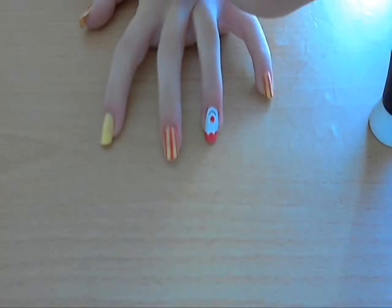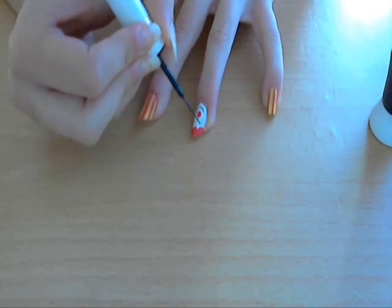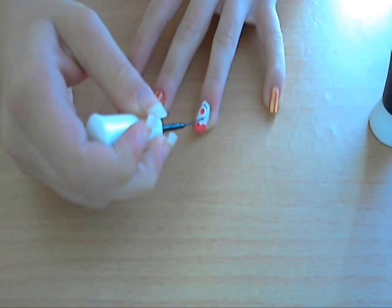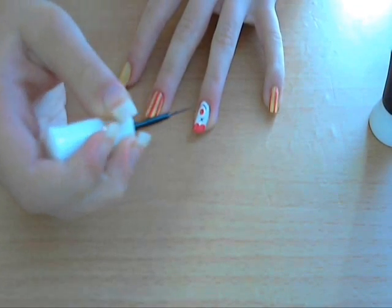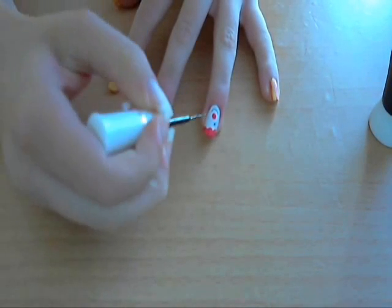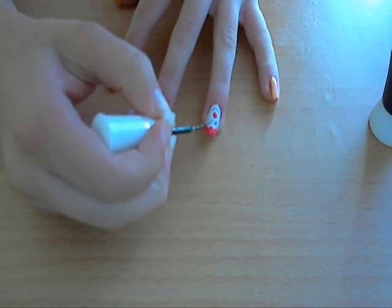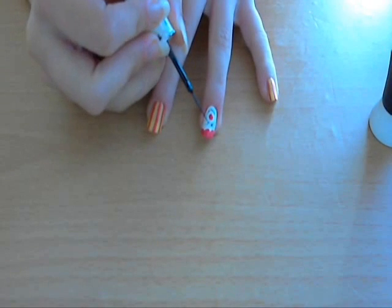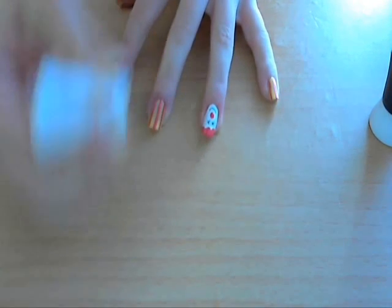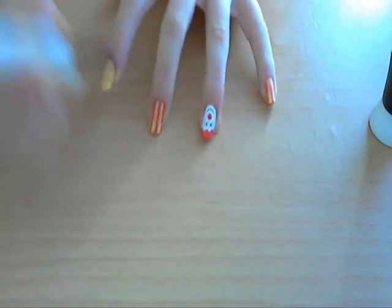Now for the eyes, just two crosses. And that is the nose done.